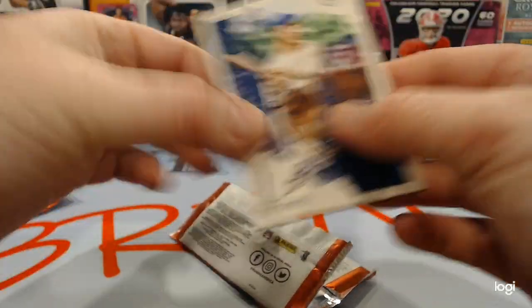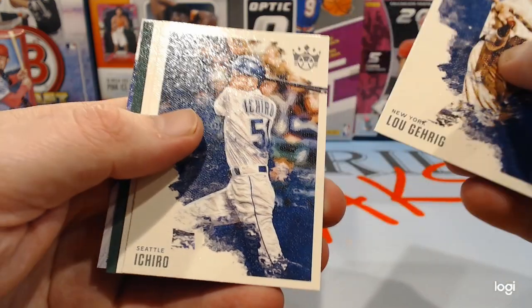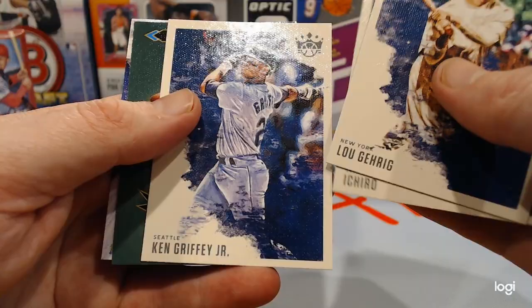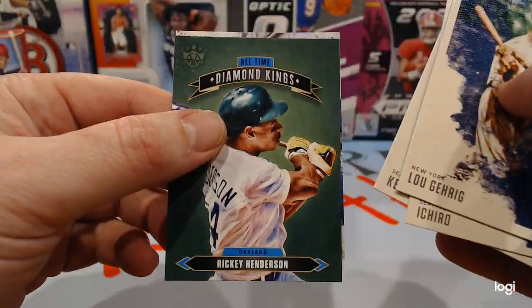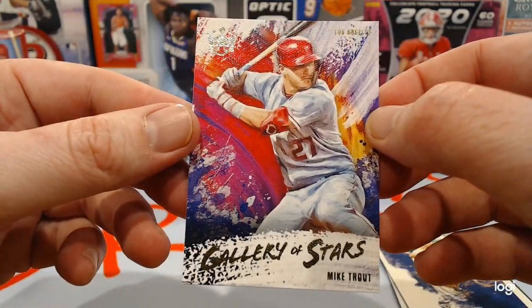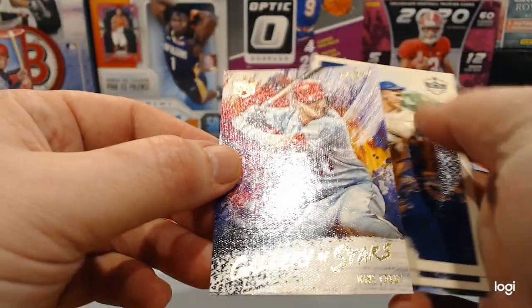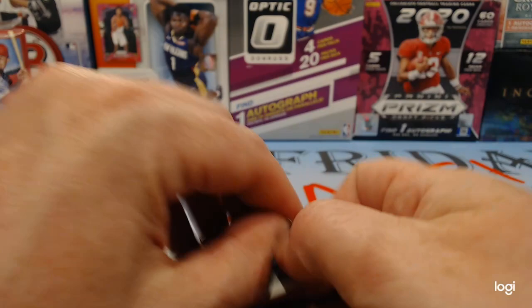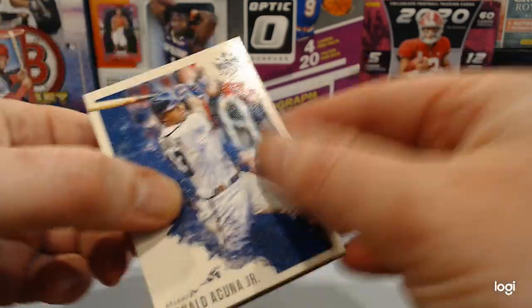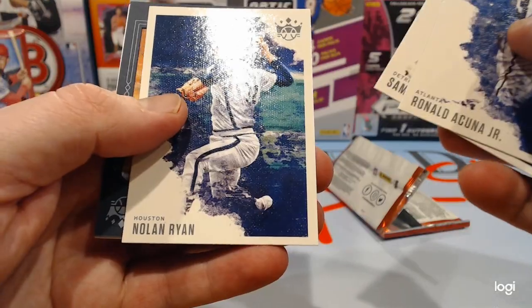We aren't opposed to the no-licensing cards; we'll give them a try at least. Lou Gehrig, Ichiro — Seattle — Griffey Jr. This is like a throwback back here. Ricky Henderson. And Gallery of Stars Mike Trout — that's a nice looking card there.